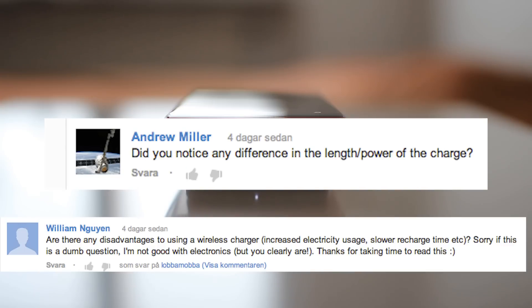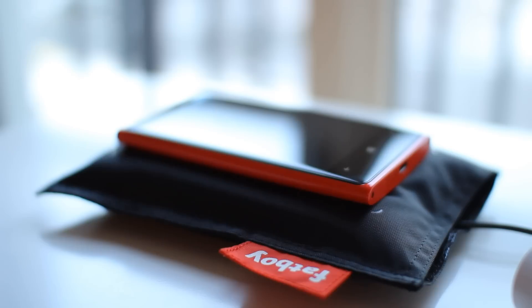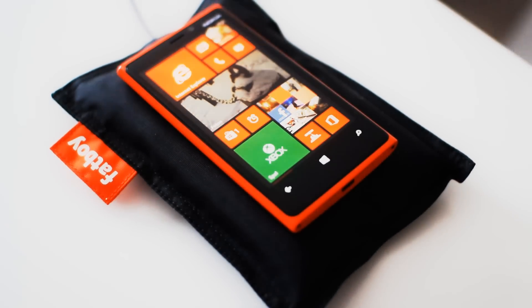So does it take that much longer to charge? I don't really know and I don't really care. I put it to charge when I go to sleep and I wake up with a full battery, like I've done ever since my first cell phone some 15 years ago.